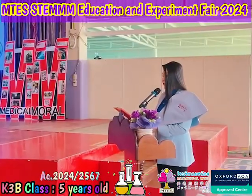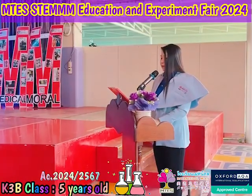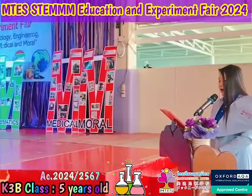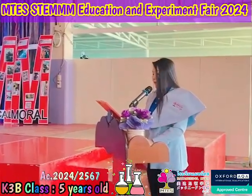I'm delighted to see you here for our MTES National Science Fair. Higher order thinking, innovation, and digital literacy. I would like to thank all teachers for opening our students' minds to the world. Let's start the program.